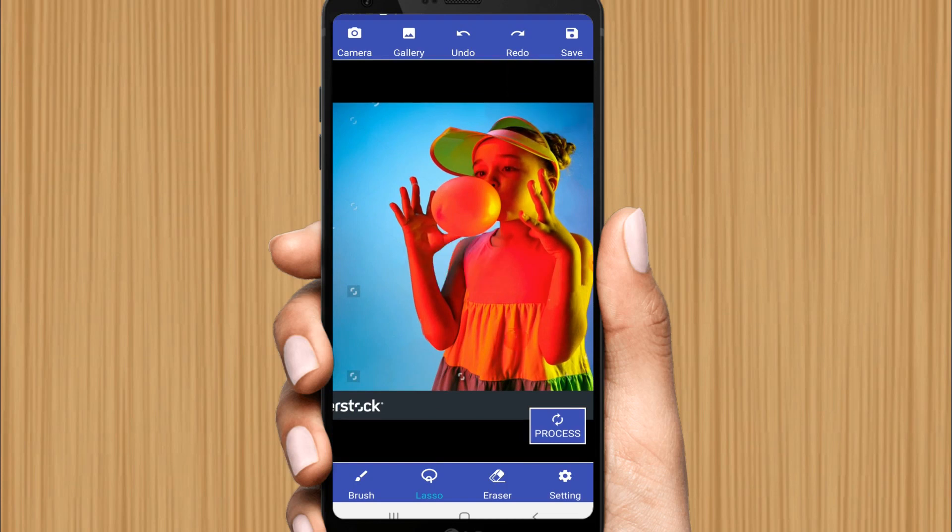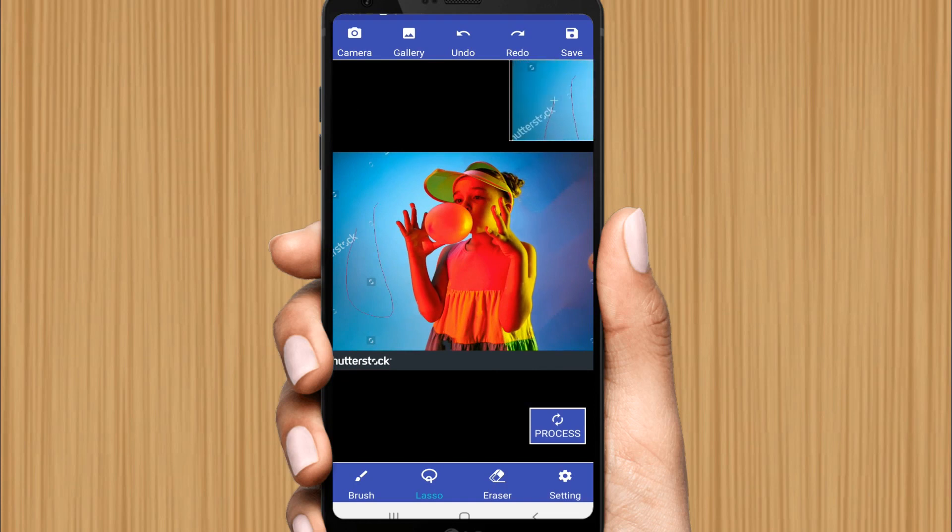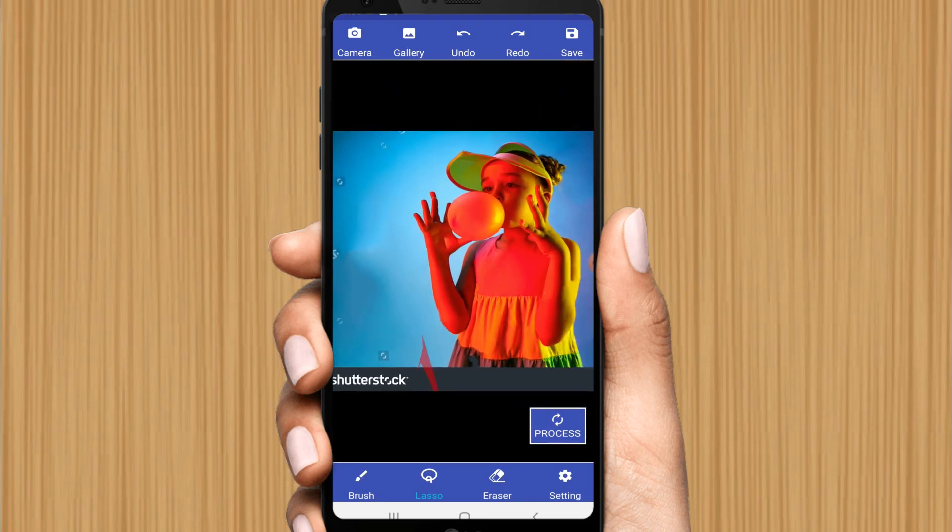That's how you can remove any object like this. Just select and remove the unwanted objects from the picture. I have successfully removed every watermark from the photo. If you still want to remove the waterline at the edge, you can easily crop it, or select and remove it the same way.